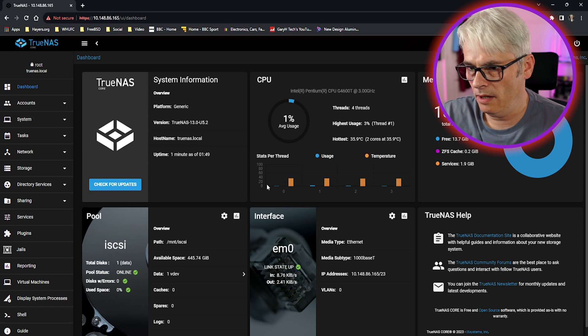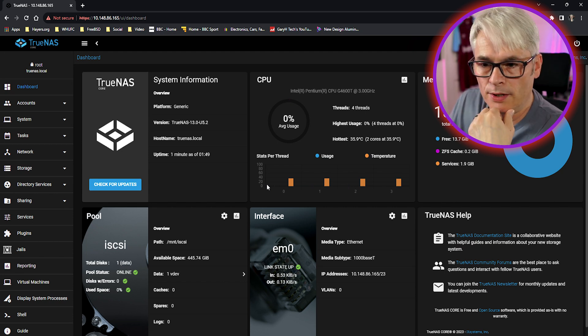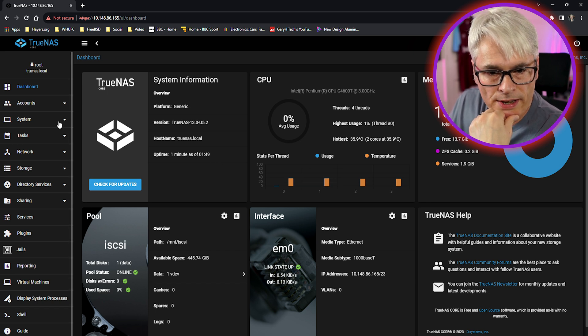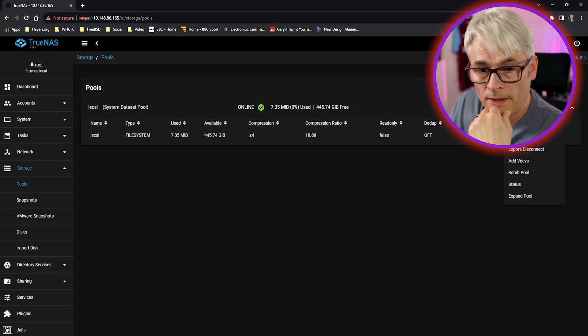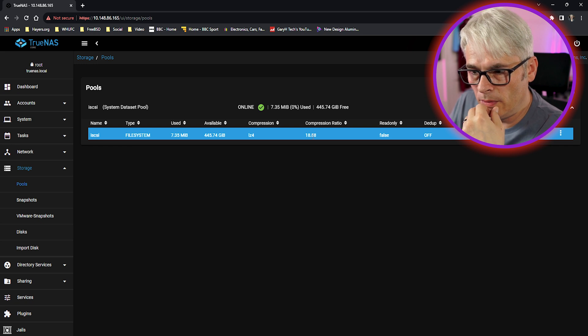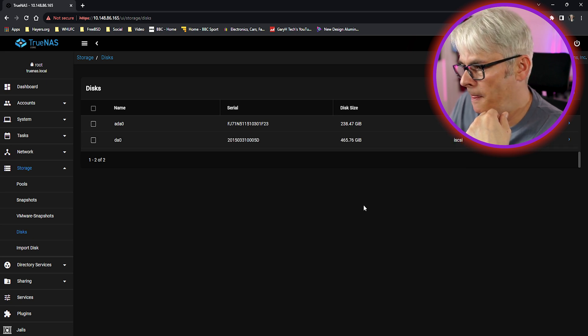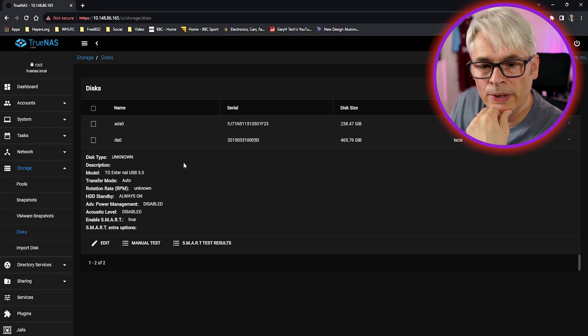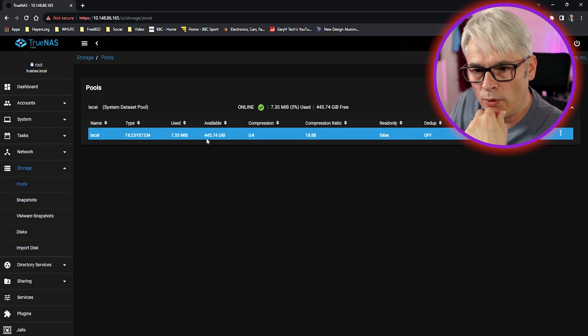Four threads - CPU is a Celeron G6400T or Pentium 4600T. It literally is only a Pentium; it does support virtualization but I wouldn't try that on this. Let's have a look at storage. We've got our pool set up - I just called it 'iSCSI' for this. It's a Western Digital disk, 500 gig which shows up as 445 once formatted. There's a file system on it and a massive compression ratio at the moment.